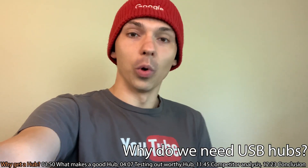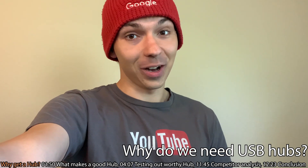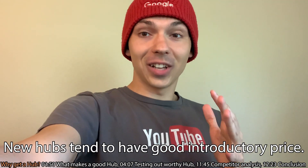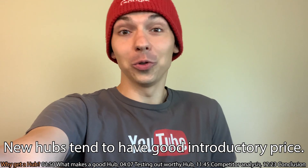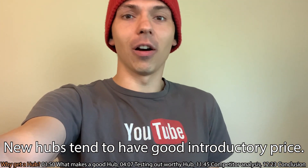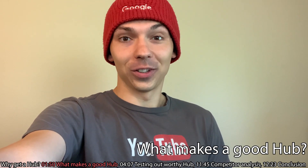Let's take a look at some hubs and see which ones are the best. I do have a recommendation that I will be talking about and I think you guys will really appreciate it. Because these guys are bringing this hub to market just recently, they are heavily discounting it — you can save up to 40% on this hub, which is very impressive.